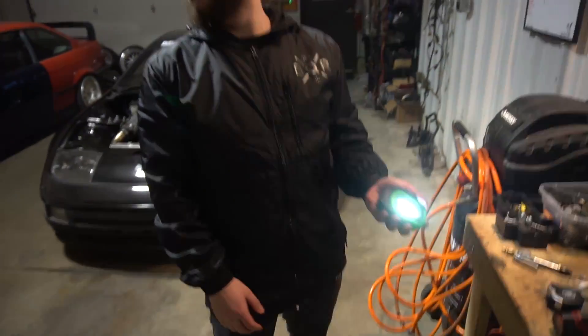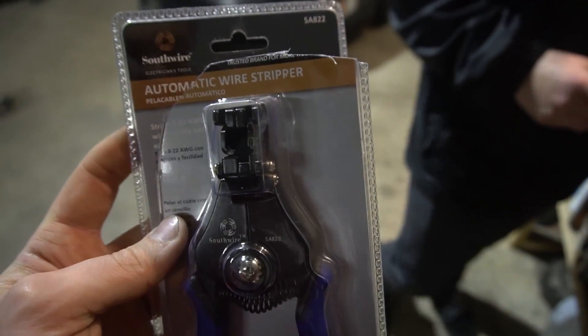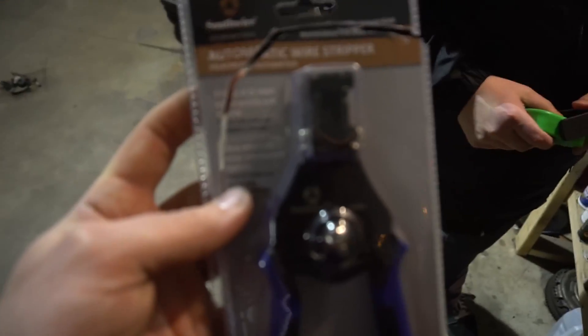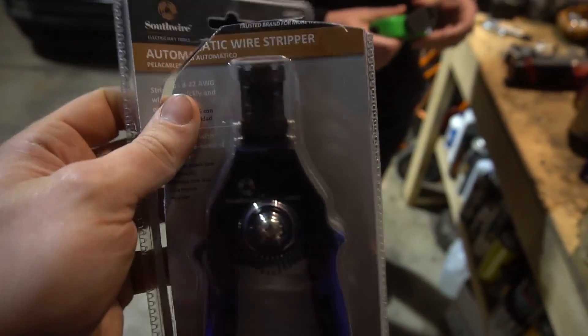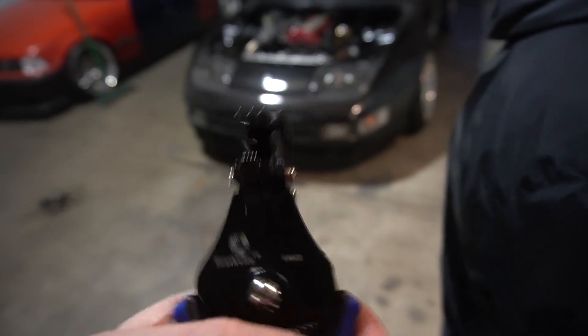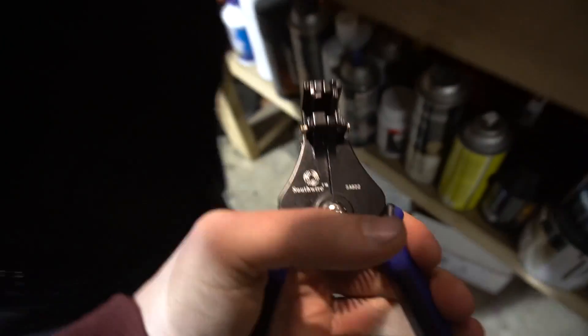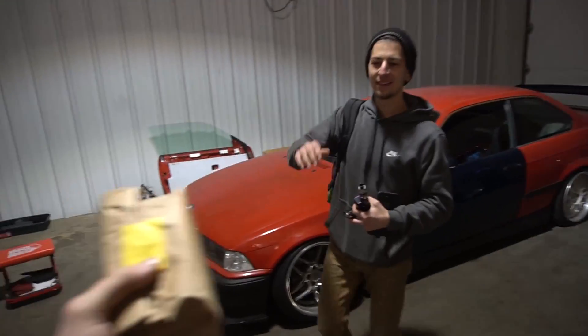RJ just showed up and he actually got me a gift too. He got me one of those wire strippers where you just slip it over, squeeze, and it strips instantly. I've been staying with crappy wire strippers and for someone who does a lot of wiring stuff this is a must-have tool. Definitely a must.